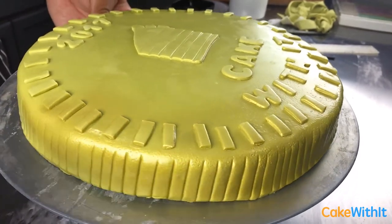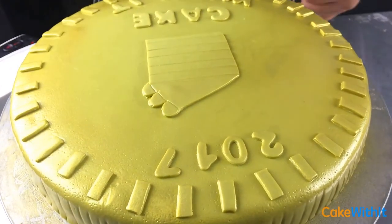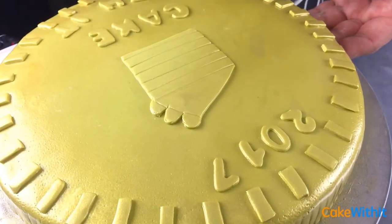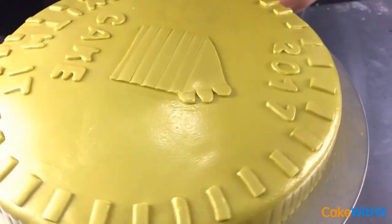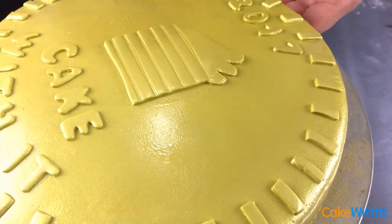Finally, before we finish this cake, I'm going to airbrush it — again with smooth, even strokes so it's evenly shiny and no one spot is more shiny than another. Take your time on this. Also airbrush underneath the letters and on the side of the cake so it gives the cake a fused look.